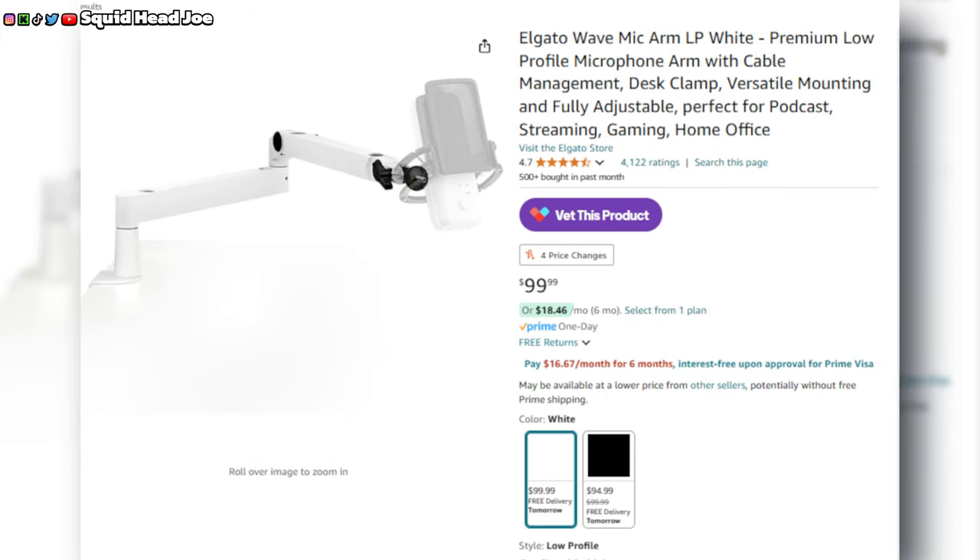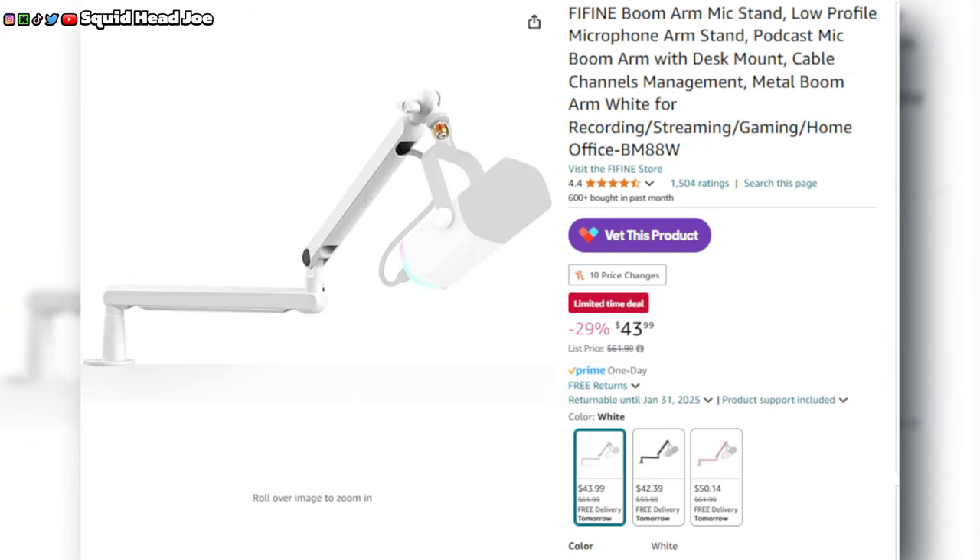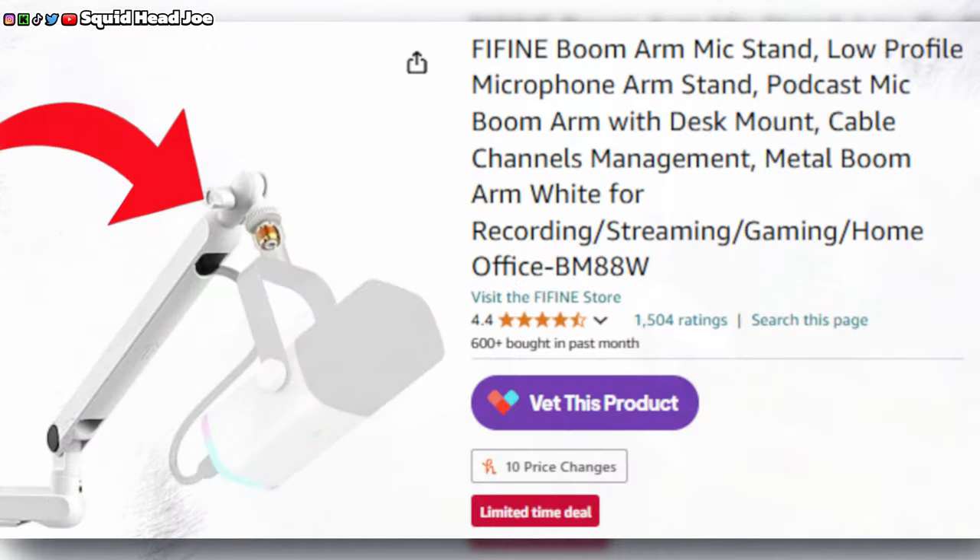From what I'm seeing, the ixtech one is coming in around $64 at the time of recording. The Fine Fine one is coming in at $43, but it has white and black aesthetics — you can see on the joint right here the ball joint at the top as well as the tightening knob are all black. It looks like Fine Fine has updated their microphone boom arm since they released the pink one, so I have an outdated model. The black tightening piece and ball joint have been turned to white.